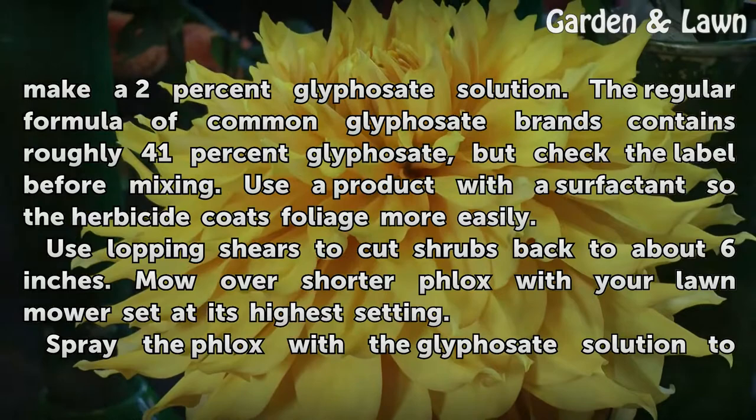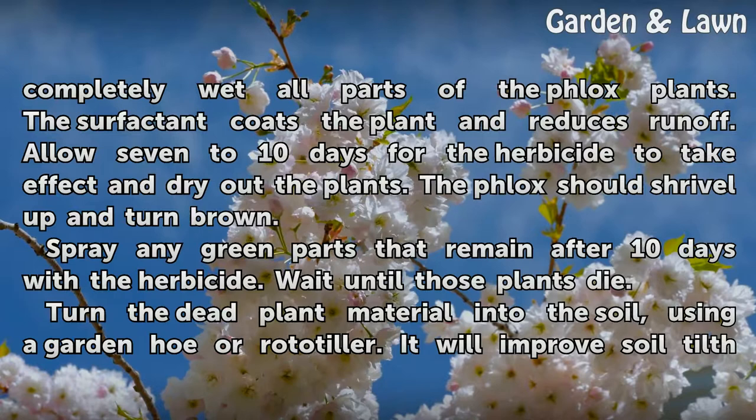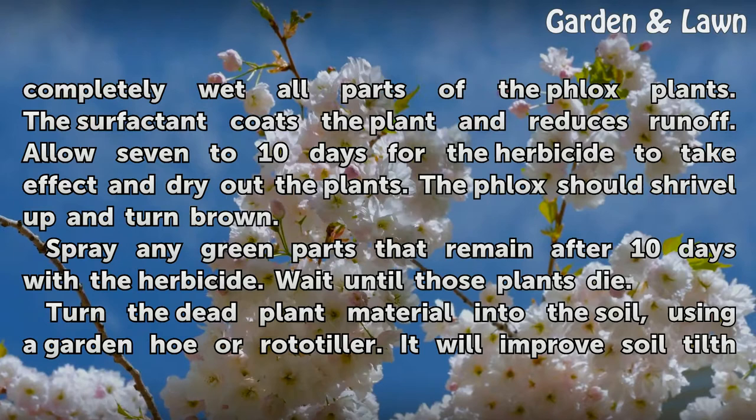Spray the phlox with the glyphosate solution to completely wet all parts of the phlox plants. The surfactant coats the plant and reduces runoff. Allow 7–10 days for the herbicide to take effect and dry out the plants.